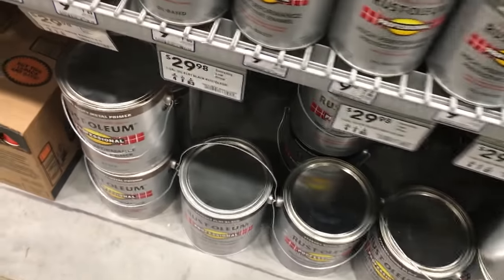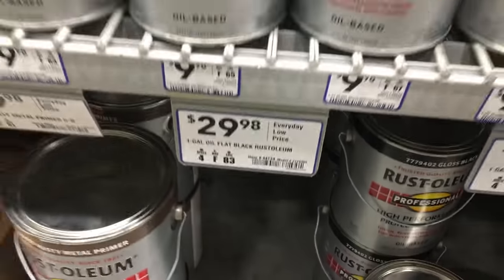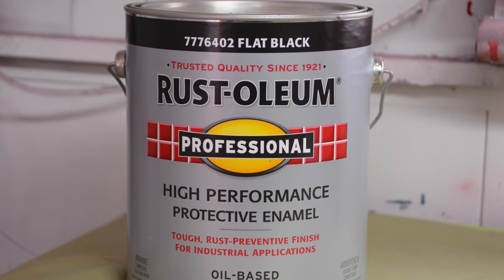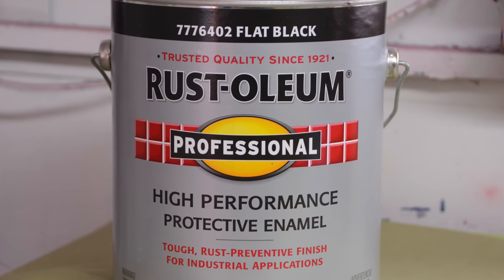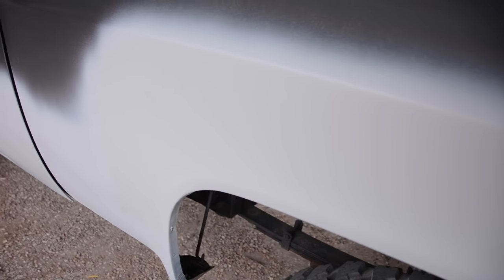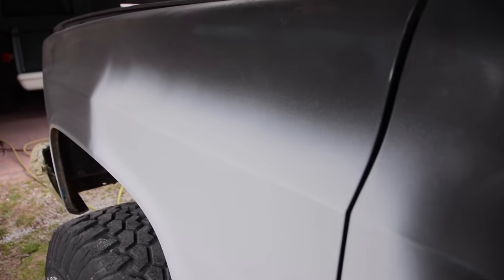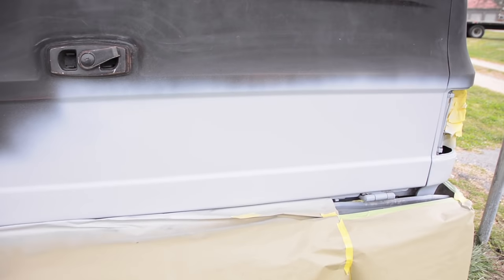The paint I'm using is Rustoleum oil-based enamel. This is not the type of stuff you'd normally use on an automotive application — it's for household purposes, painting fence posts or who knows what. But this stuff lays down so good. I've used it on several projects. You can just scuff and shoot this on just about anything and it'll stick. If you just wanted a quick scuff and shoot, this would have literally been one evening of sanding and then the next day you could paint it.